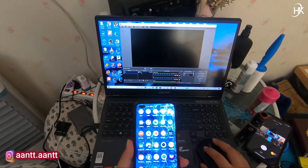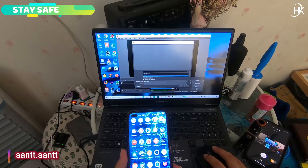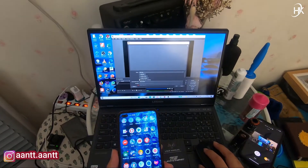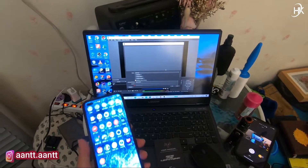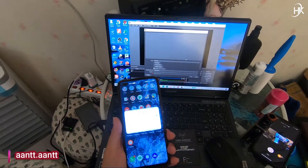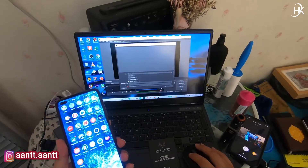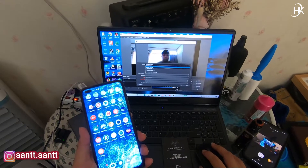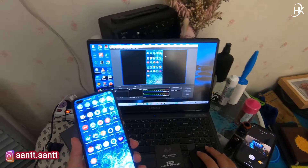Kita balik ke OBS untuk setting. OBS USB. Kalau belum keluar, kita cabut lagi dan colokin lagi sampai dia terbaca. Transfer file, mulai sekarang. USB video. Nah ini sudah selesai, sudah tercapture.